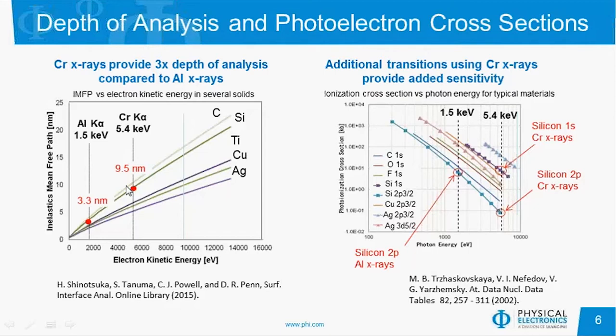There's a drawback with going to a higher energy photoelectron using chromium, in that the photoelectron cross-sections decrease. We can see here for the silicon 2p transition, the signal intensity using chromium X-rays is roughly a factor of two orders of magnitude decrease in sensitivity. However, in many cases there are now additional transitions that we can follow — for example, the 1s peak in silicon — and you can see that has roughly the same photoelectron cross-section using chromium as the 2p does using traditional aluminum X-rays.